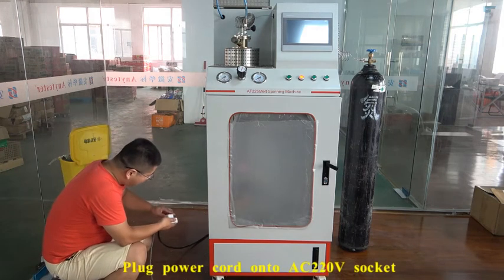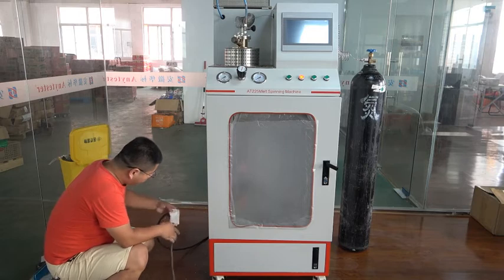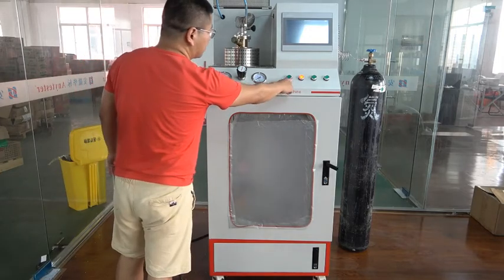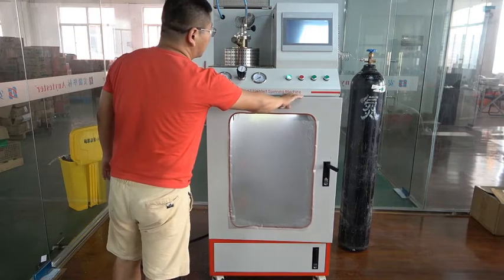Plug the power cord of the machine into the machine.